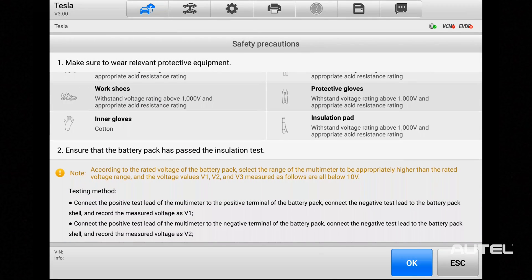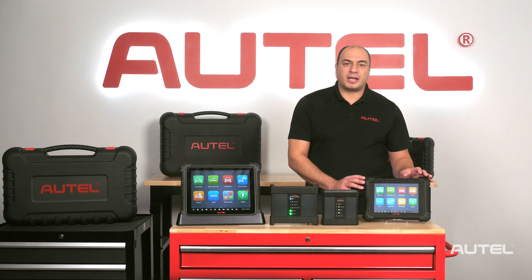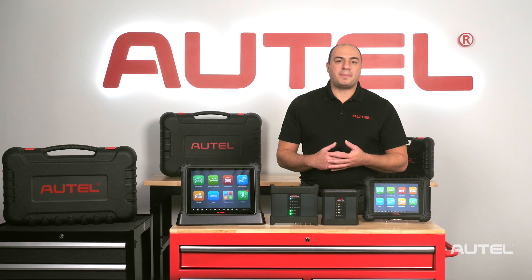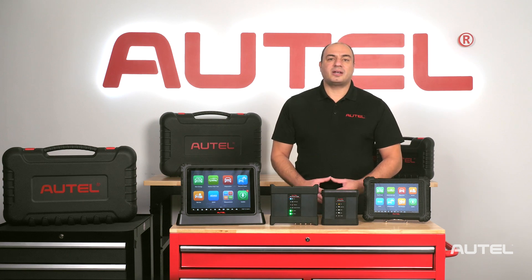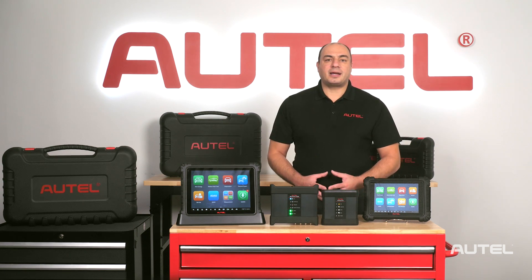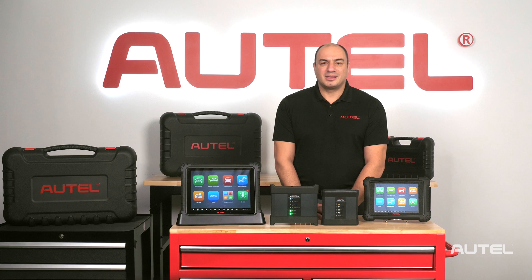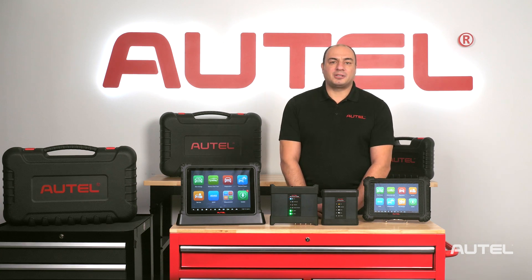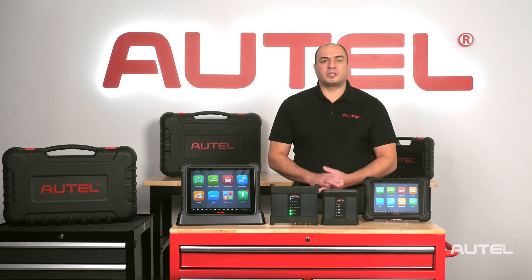So what if you already have an Autel scan tool and you want to add EV diagnostic and repairs to your shop's capabilities? Technicians who own a MaxiSys 909, 919, or Ultra can upgrade their tool to EV capability while still retaining all of their original vehicle coverage. The kit comes with all the cables and connectors required to connect to the battery management system, as well as an EV diag box device to handle the protocols.